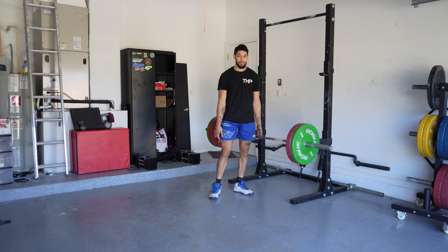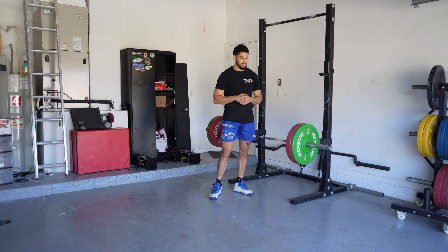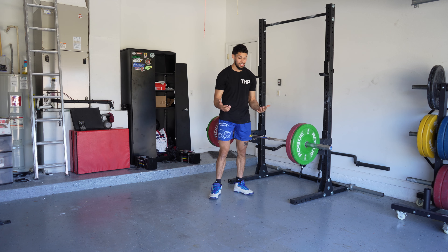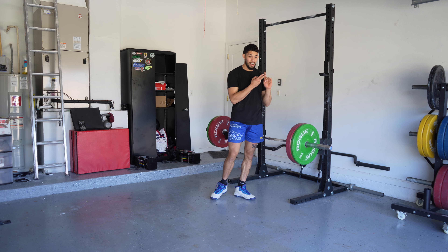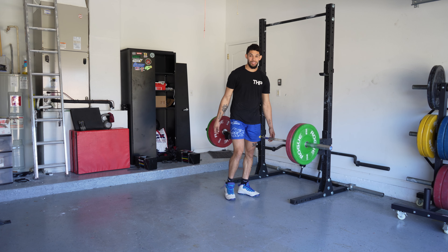All right, so far so good. I'm up to 205 now. I'm literally just focusing on bracing hard and my back is good. A reminder that that is the most important cue when it comes to back pain: keep your spine neutral, stay braced, and you can avoid most injuries.